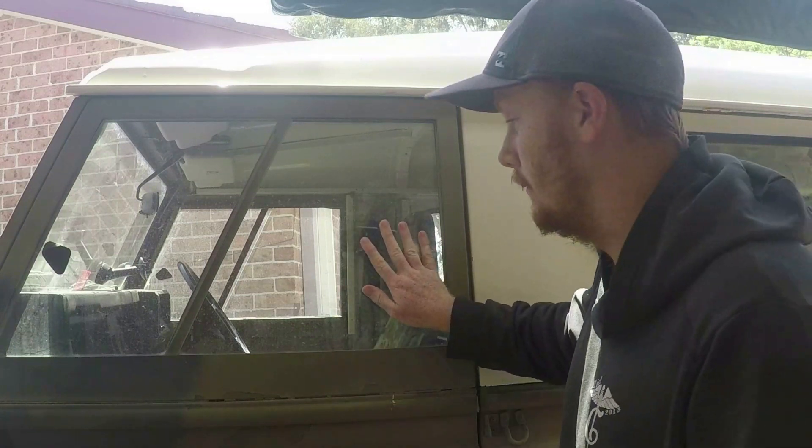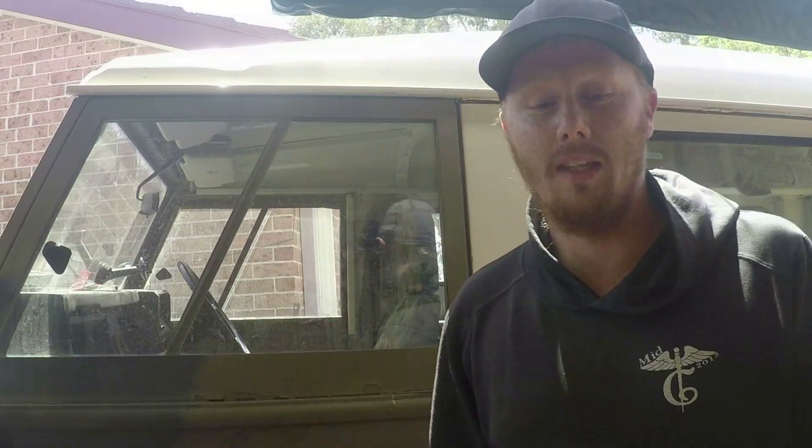I've got that on, but unfortunately I've still got the problem with the window locks. The driver's side is not too bad, but the passenger side — this is locked — and all you have to do is reach your arm in and unlock the door. So at the moment it's not secure.